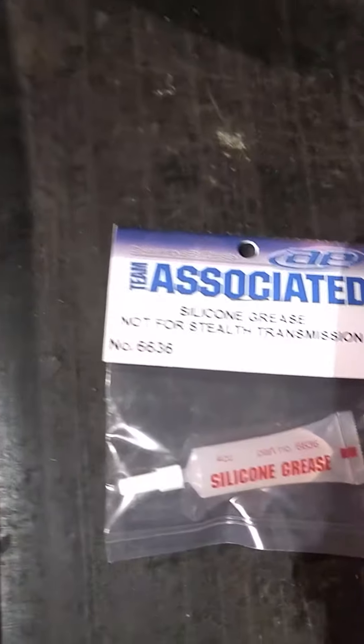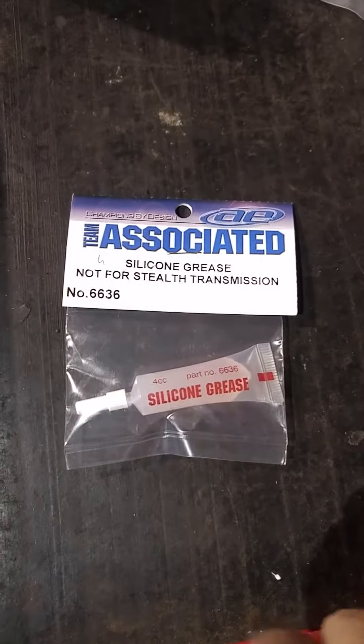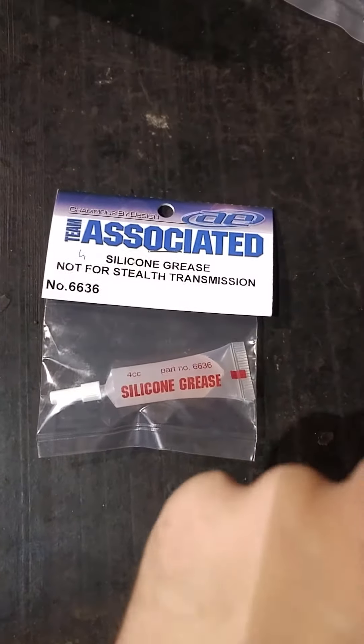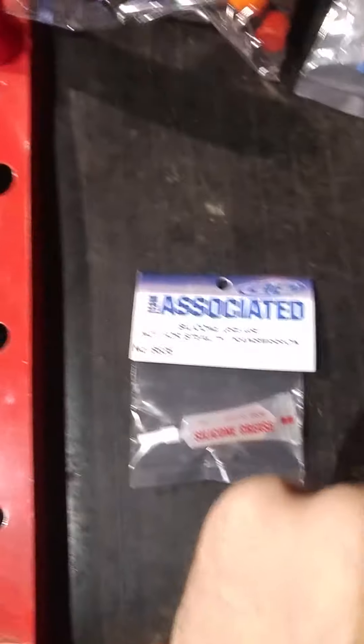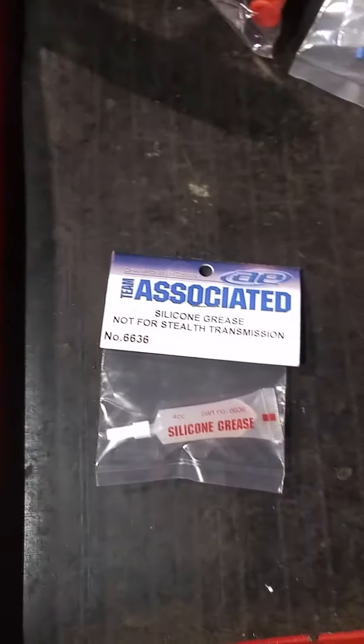I also got some new differential grease. There's a thread I follow where you can actually trim off some of the shavings on the bearing support — it adds a little bit more friction on the drivetrain. I'm going to be taking those out, and I went ahead and ordered extra grease to replace the stock grease in there.